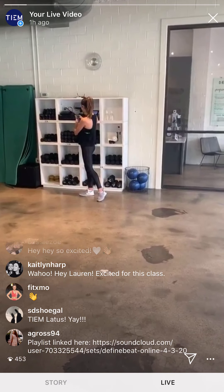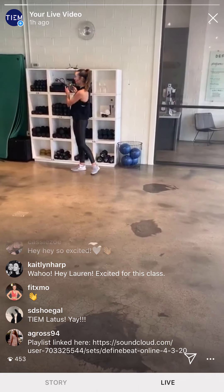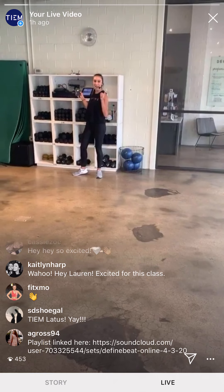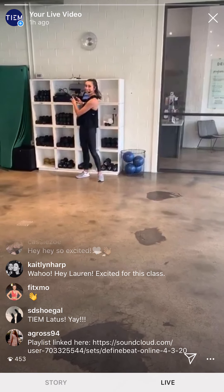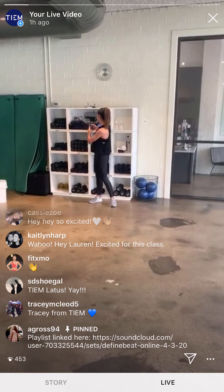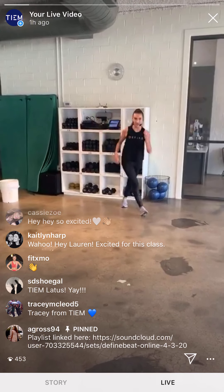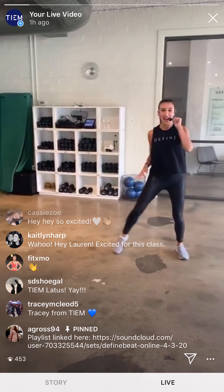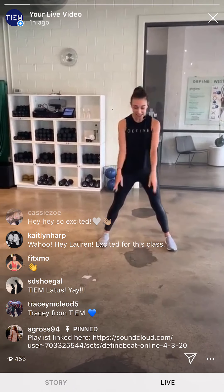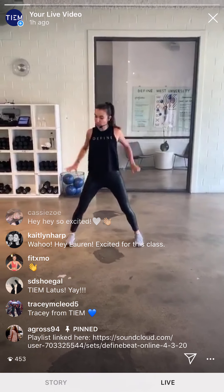My name is Lauren again, we're here at Define Houston, Texas. Let's get moving. I'm going to say five, four, three, two, one — ready to go. Let's see how the volume sounds. Volume okay? So when I say move to your right, you're going to move to your right — or left toe facing straight ahead. We're just going to start with some shoulder rolls straight back.